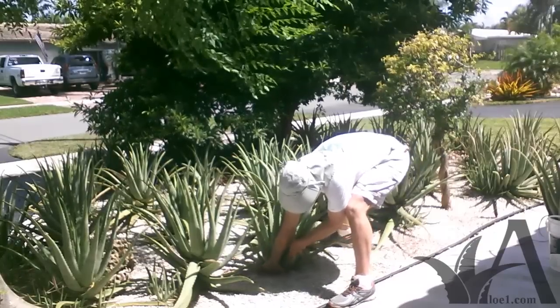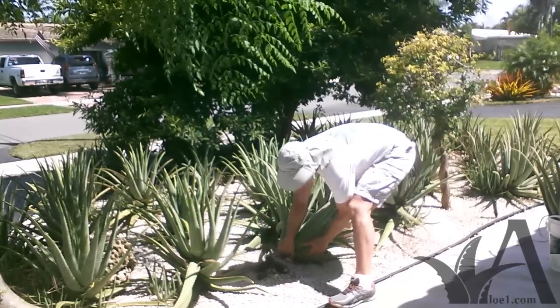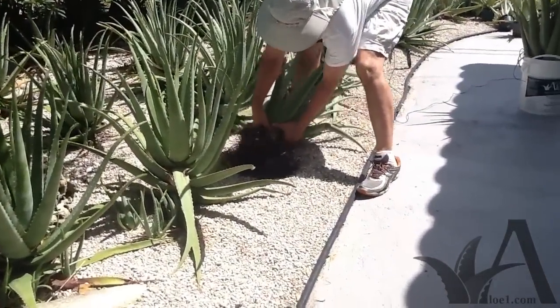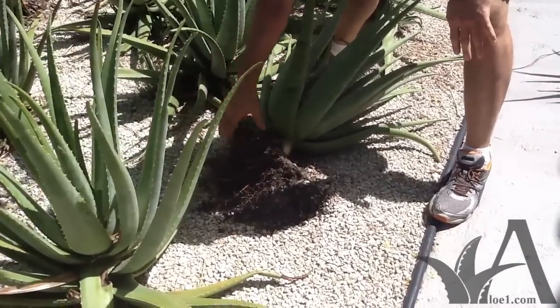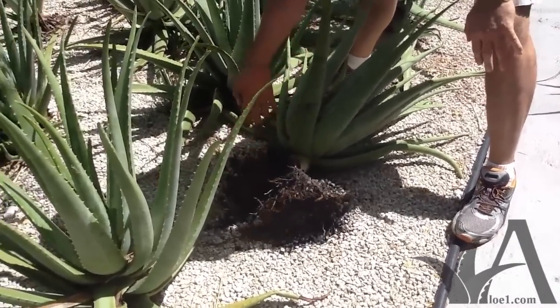It's already pretty tough to pull, and you can see everything's coming up. It's not just that little stem that we had — look at that. See all these roots? I had actually cut the entire root system off this aloe plant, and you can see how many new roots it now has.